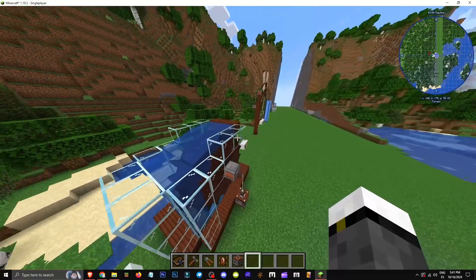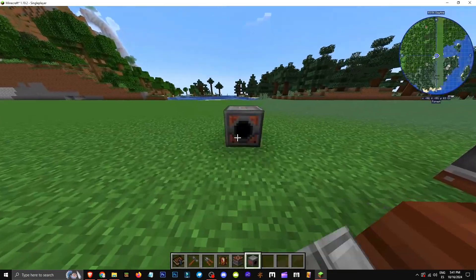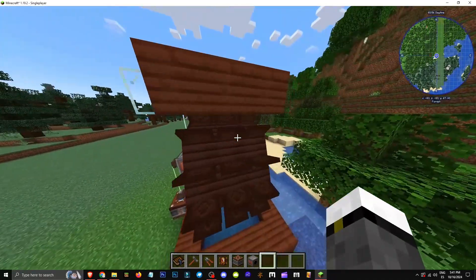To get this element working and make use of it, we definitely need a kinetic dynamo. It's this item here. Press J to see how it's crafted. Place the dynamo and you'll see a hole — you need to put the wheel in that hole. It's crucial to do this.